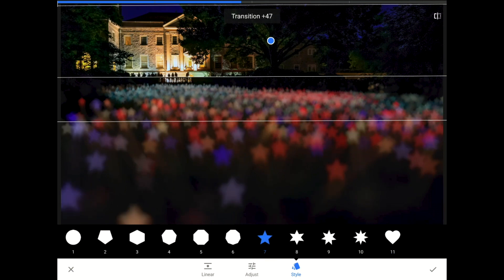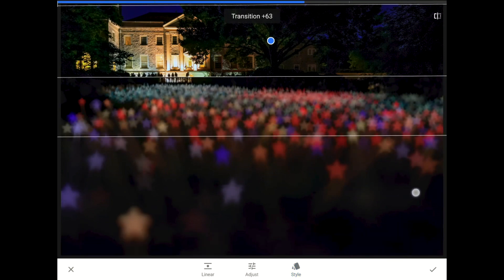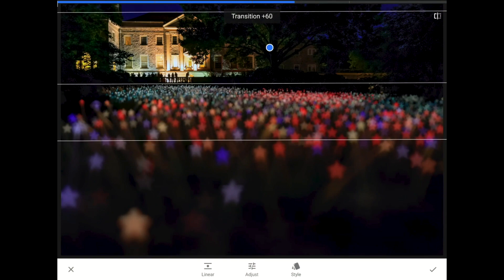But I want to point one more thing out. If I change the transition length, do you see now how the shape and size of the bokeh changes? Let me commit these changes.